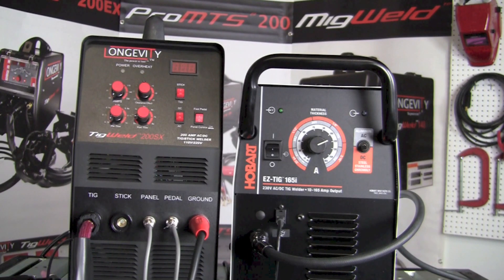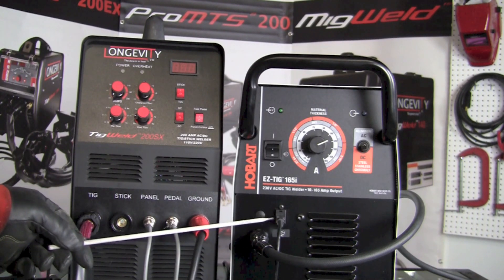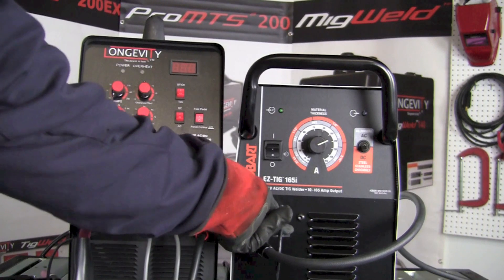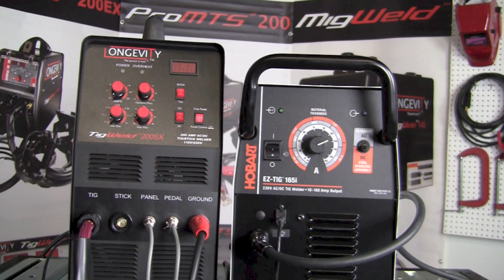A couple of other differences between the two machines involve the foot control connections. On the Easy TIG 165i, the foot control connects using something like a CAT5 or computer internet cable, which plugs in and out easily on the face of the machine. On the TIG Weld 200SX there are a few more cables to connect for the foot pedal. Additionally, the TIG welding torch on the 200SX can be connected so that the trigger on the torch itself can start and stop the arc.